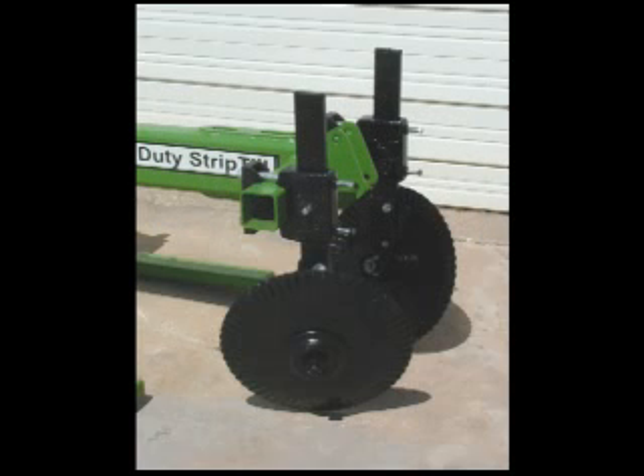The disc hiller bundle lets you throw up a bigger bed. It uses a 20 inch fluted boron steel blade and heavy duty hubs and bearings.